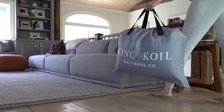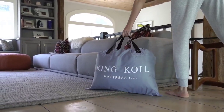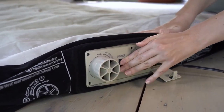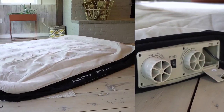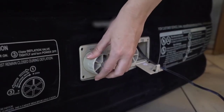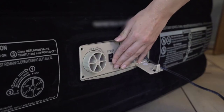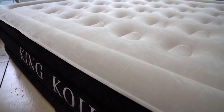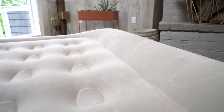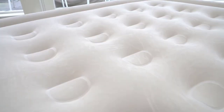Looking for a hassle-free way to inflate your air mattress? Look no further. Introducing the full-size air mattress with built-in pump, the ultimate solution for convenient and comfortable sleeping. With just the push of a button, you'll be able to inflate your mattress in minutes. Say goodbye to sore hands and hello to a great night's sleep. Join us as we show you the features and benefits of this must-have product for guests and camping enthusiasts.